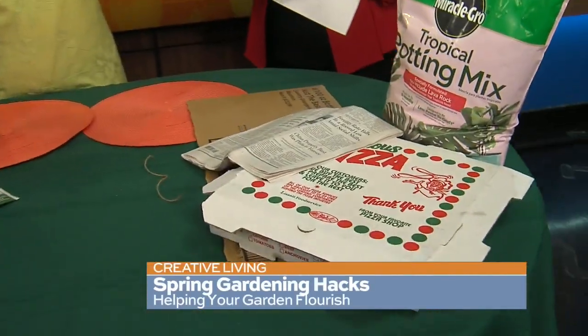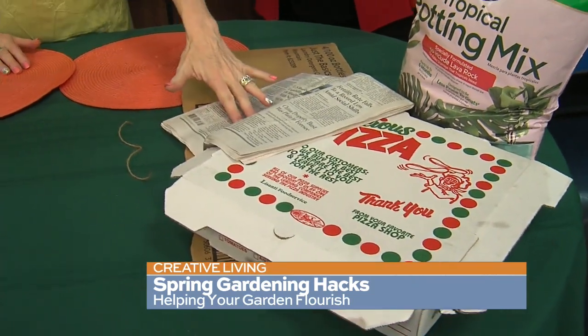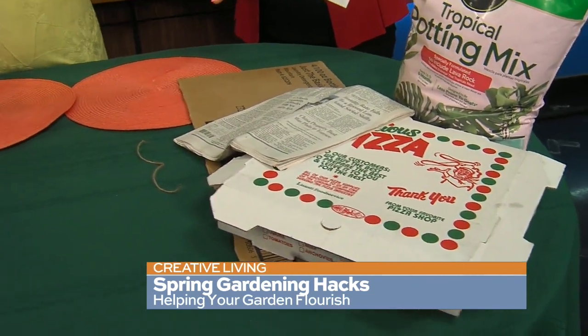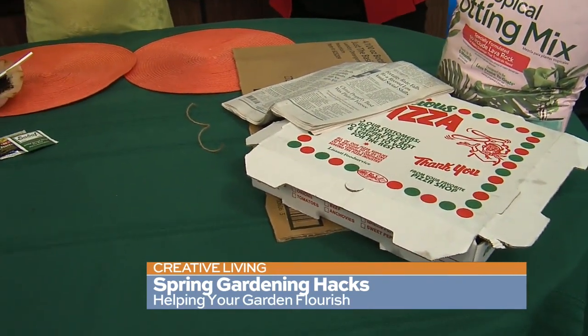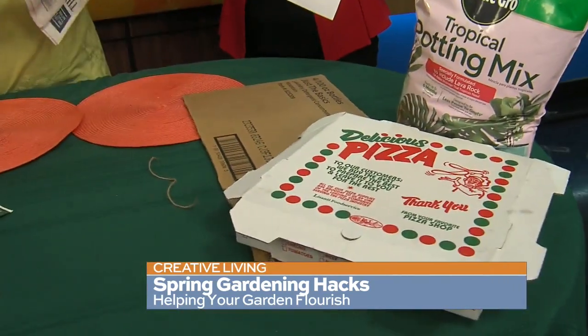In your beds, put newspaper down, then put a little more soil on top, and then add your mulch. That helps create a barrier so that the weeds don't come up. Of course, if you don't have newspaper — and who hardly even has newspaper anymore, it's hard to find — you can also use cardboard.